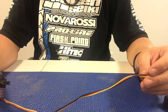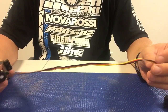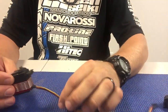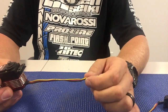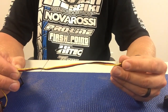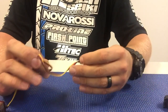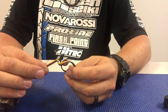So here we have a Hi-Tec 9360 servo and as you can see the servo lead is pretty long. On the Mugen vehicle the throttle servo sits very close to the receiver box, so you only probably need about 2 to maybe 3 inches of wire before it plugs into the receiver. So you have this additional 6-7 inches of wire that you have to kind of stuff into the receiver box, and it can be kind of difficult bunching it all up — it just looks messy and is a bit of a pain.